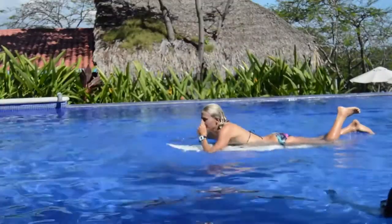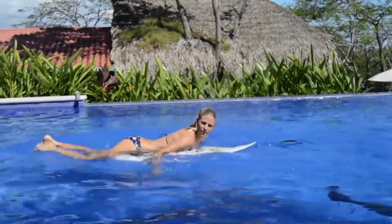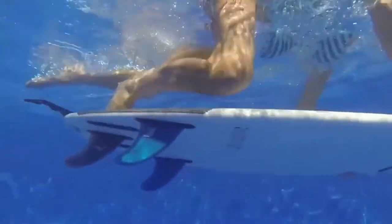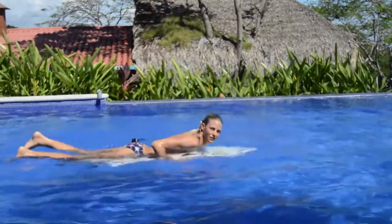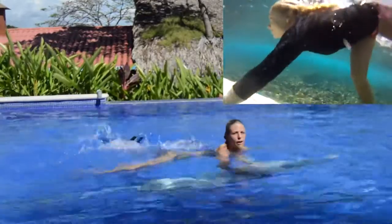Another thing we've seen girls do that doesn't work well is they think they have to get the foot all the way up, and when they go for the duck dive they spread the leg out and the board goes off to the side. To those girls I say keep your knees in the middle of the board and then get your foot on from there.